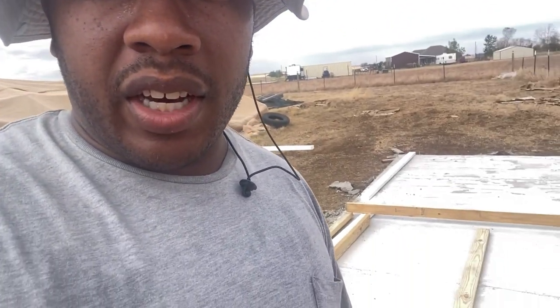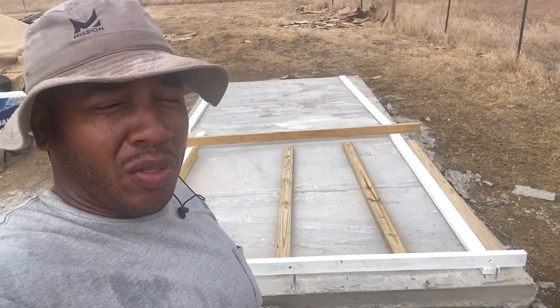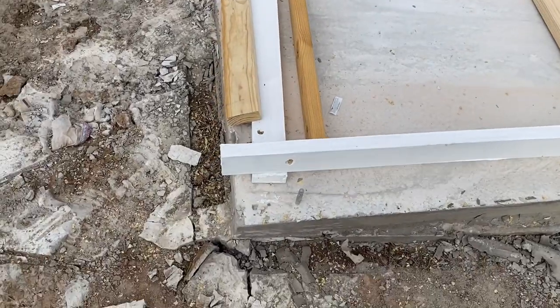Shalom shalom, welcome back! This is part four of the greenhouse build. We're framing up the walls today, so I'll show you what I'm working on.